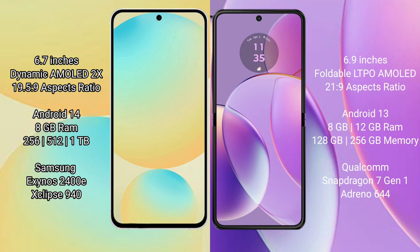The Samsung Galaxy S24 FE comes with 8GB RAM and 128GB, 256GB, or 512GB internal storage options, powered by the Samsung Exynos 2400E processor.